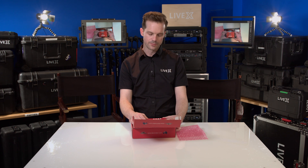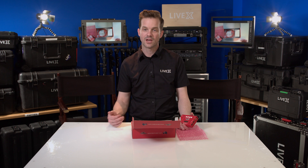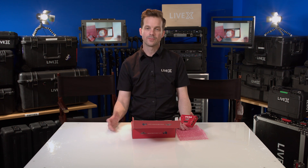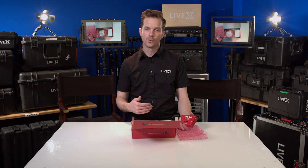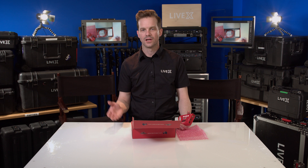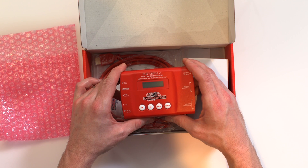It's called the MD-Cross because it cross converts. What that means is you can take this box and put it in between your laptop that's controlling prompter and your monitor glass for prompter, and you can flip the signal, make it larger, scale it to whatever resolution you need. Some of the older legacy prompters only accept standard def through a VGA cable or something like that, so you may need an HDMI-to-VGA or HDMI-to-DVI adapter to give you that standard def format for the prompter.